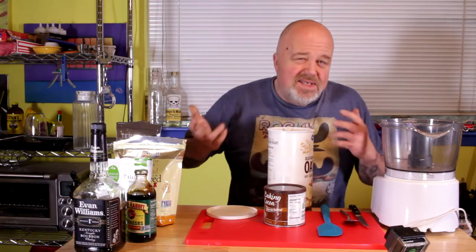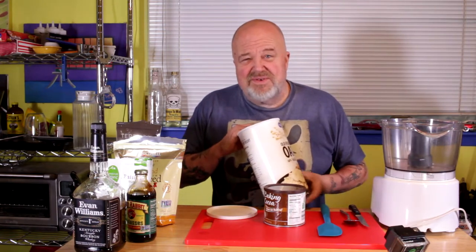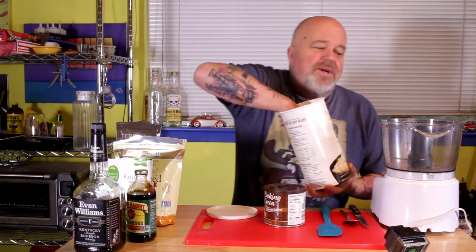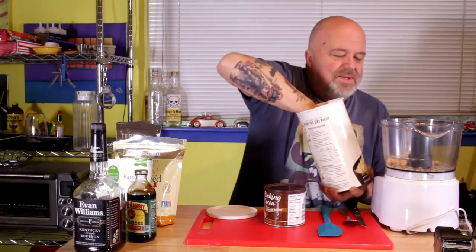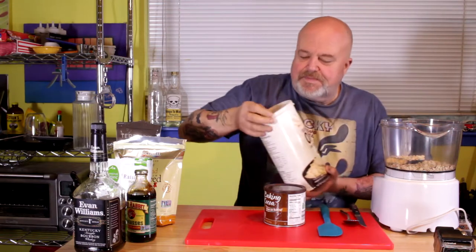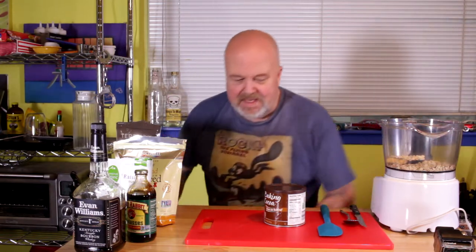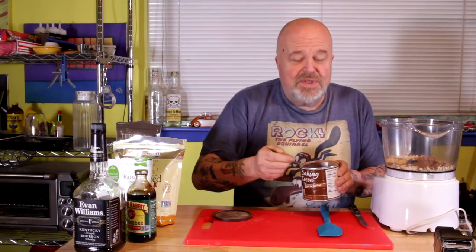I'm just free-balling it here and I'll give you some approximations — I'll have a recipe down below. This is as easy as putting socks on a rooster. I'm gonna go with two big handfuls of old-fashioned oats, and two heaping tablespoons of cocoa powder.